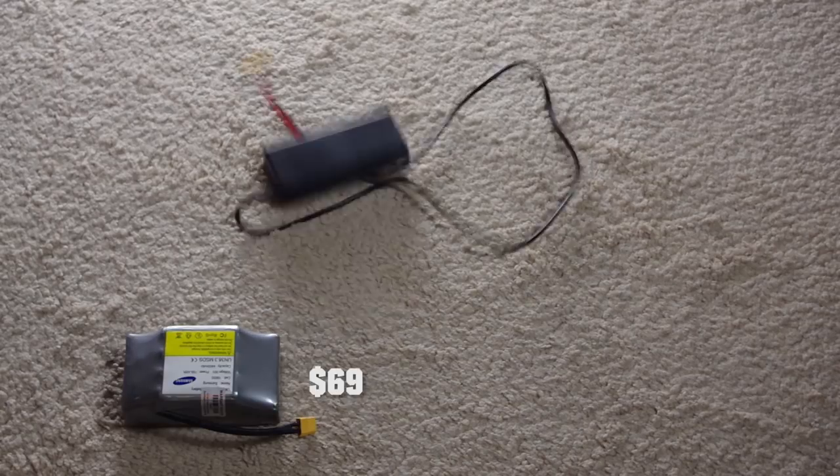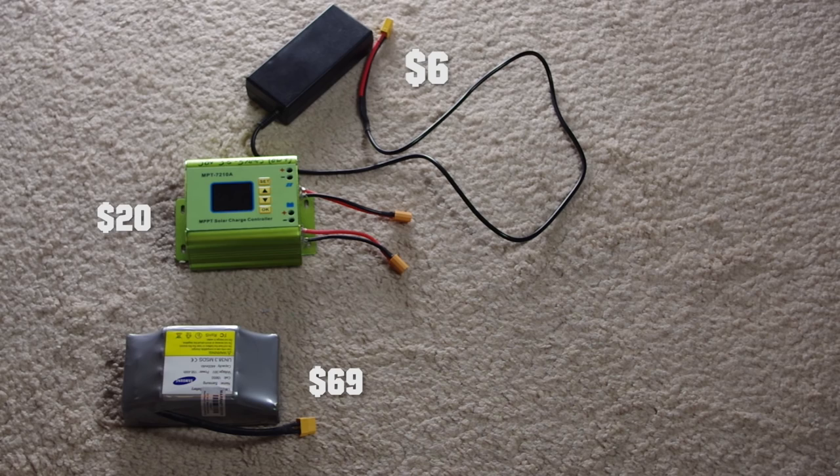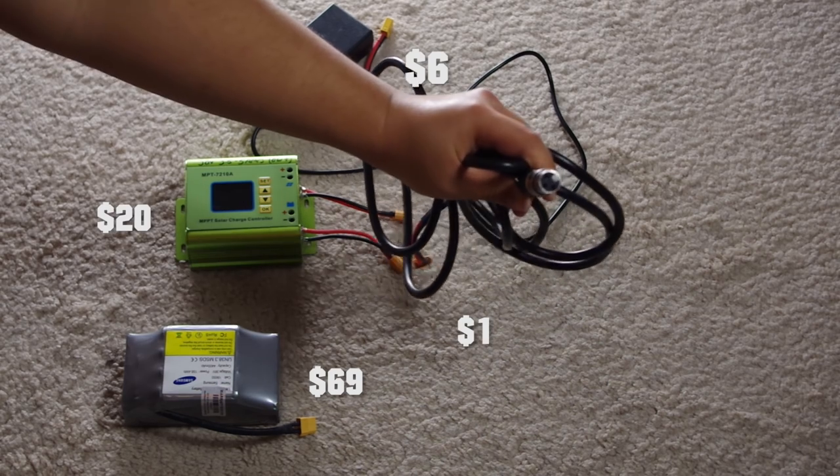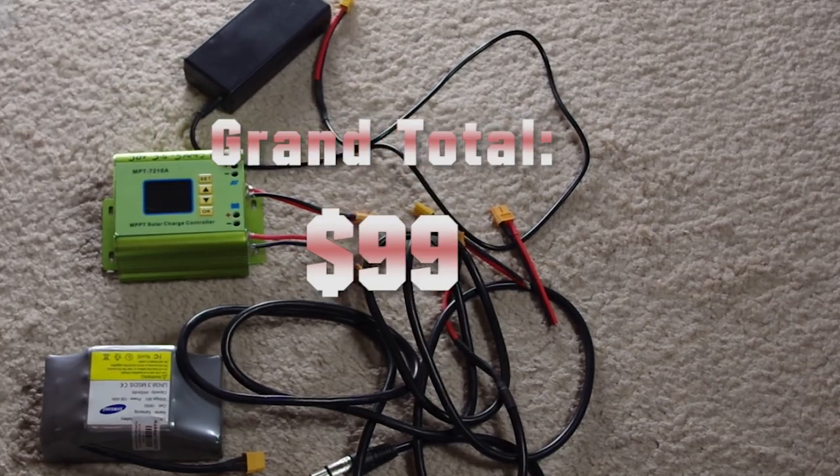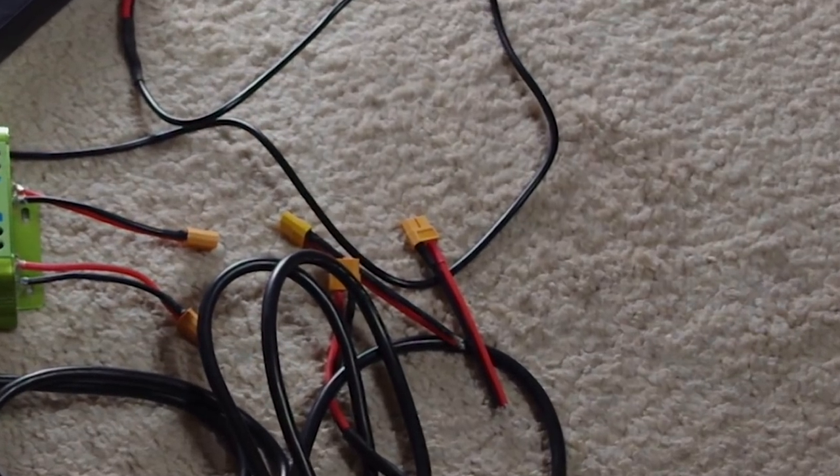You'll need: a battery, a battery charger, a solar charging system or MPPT, an XLR female connector, and XT60 connectors — both male and female. Say, XT60 — does that sound like the Terminator? Daniel, you aren't building a Skynet here, are you?